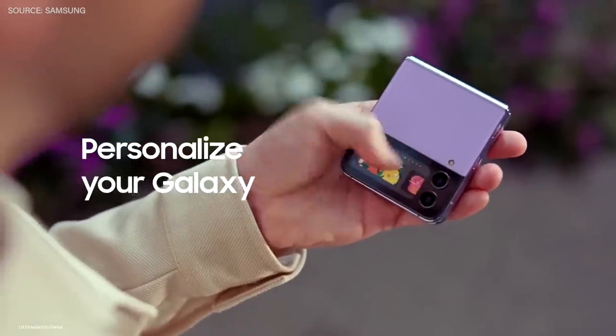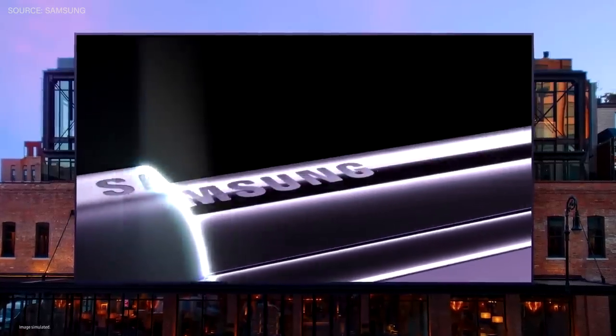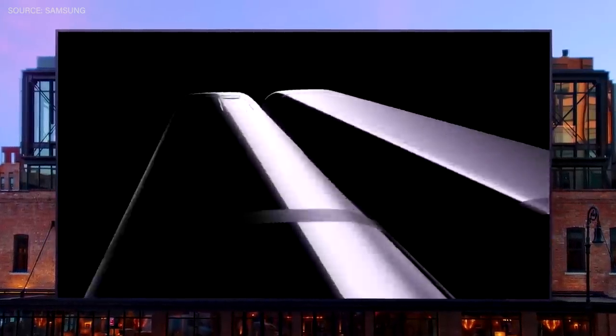My cover screen even makes it easy to pay for a cup of coffee. You can customize the cover screen with your favorite clock, GIFs, or even videos. It has more solid modeling, a smaller hinge, and bolder camera housing compared to previous models, and it has an aesthetic contrast between the matte back glass and the glossier metal frame.